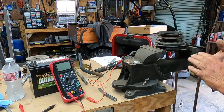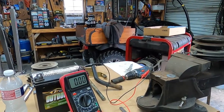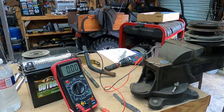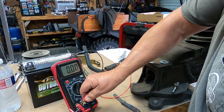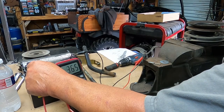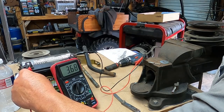There are a couple of tests in the book. I've got a 12-volt battery and my meter set to 20 amps. When you engage the PTO, I'm getting 3.72 amps. As the coil heats up it will drop down a little bit — that's how many amps the coil pulls.